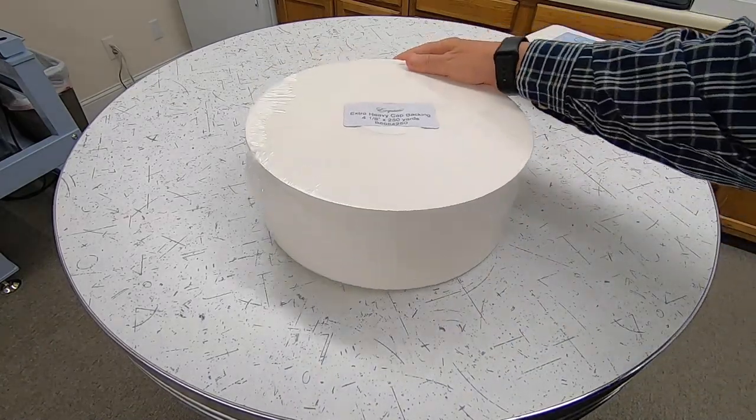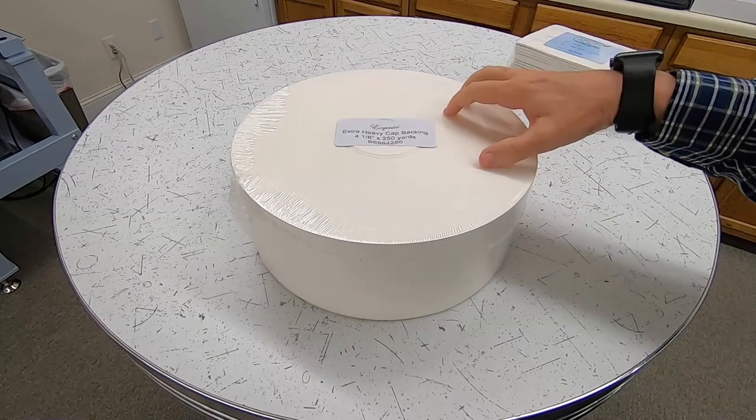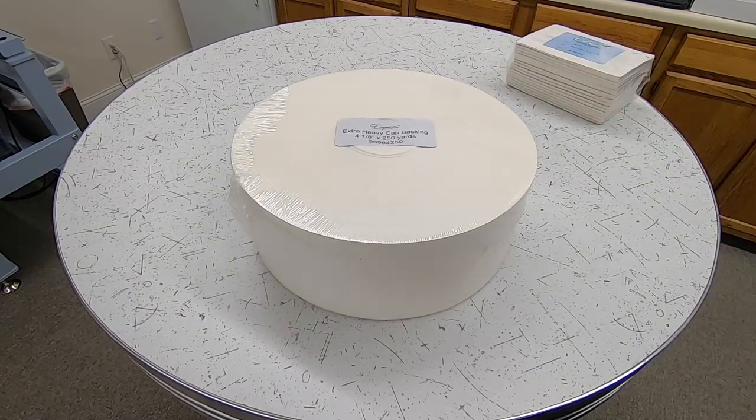We tend to get our backing in a roll. If you're using a lot of backing, yes, you do have to cut it, which is an extra step — but cut the lengths that you need. I think there's less waste, plus it costs less too, by buying it in a bulk roll like this.